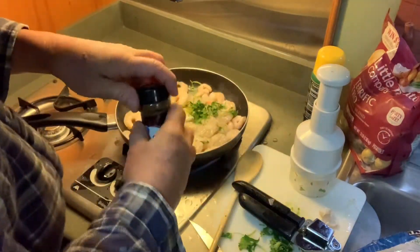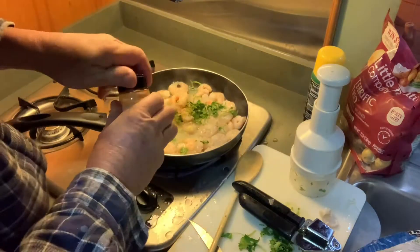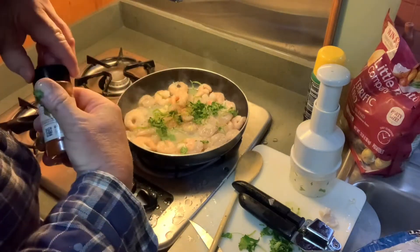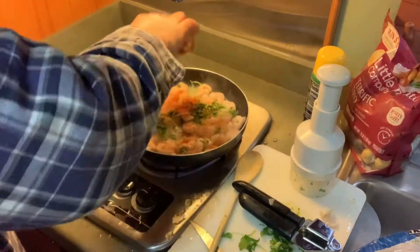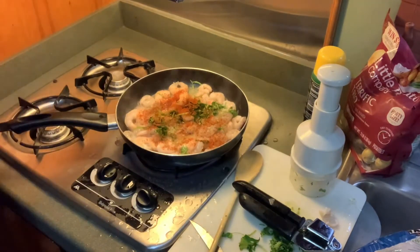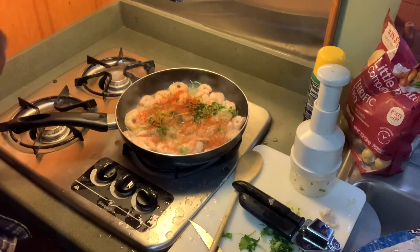Just a dab of chili powder. We're going to do some cayenne — there we go. Here's where we're getting some spice. I'm going to put some cayenne pepper in here. I love bell pepper — I bought a huge jar of this stuff. I just think it's one of the most awesome spices ever.